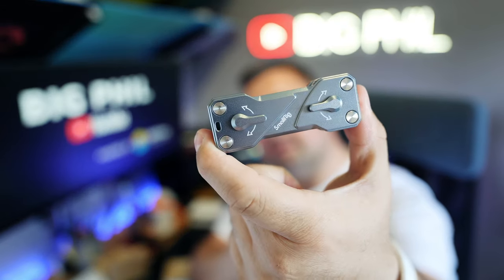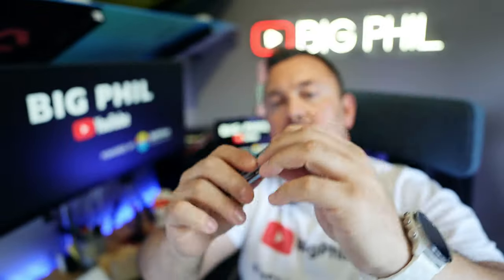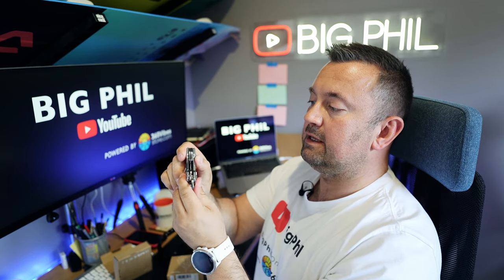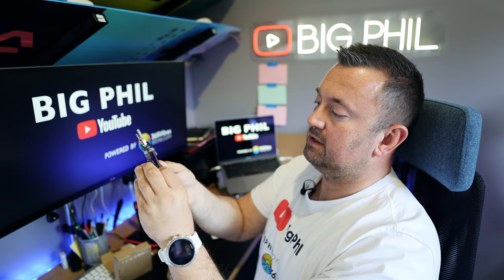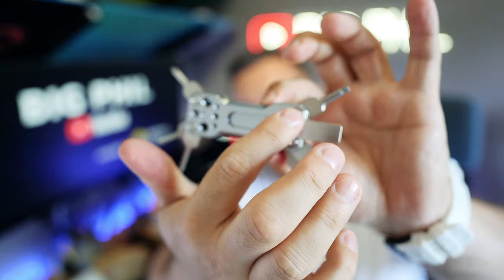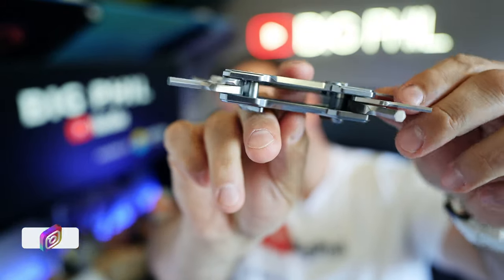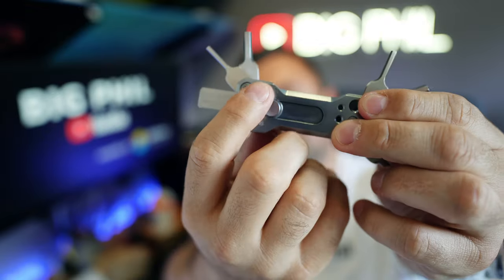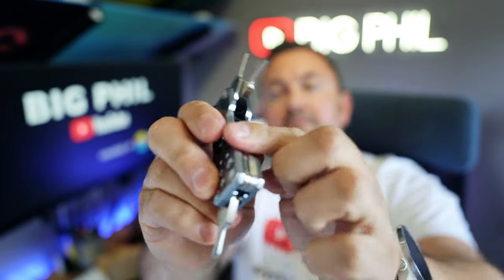I'll bring it closer to you guys so you can see from every angle. You move this hinge here to open these tools, and then one here on the bottom, one here as well, and then you can slide this wide open. You can use these holes to attach some extra screws if you have some. To close this bit you need to press here, and you can fold it, and you can put this back on.